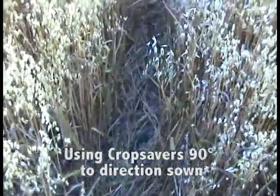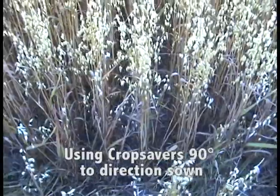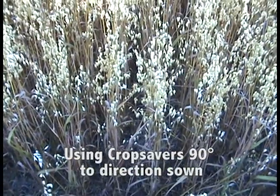If you look at which way this crop was sowed, it is the opposite way. So they hit this field at 90 degrees.